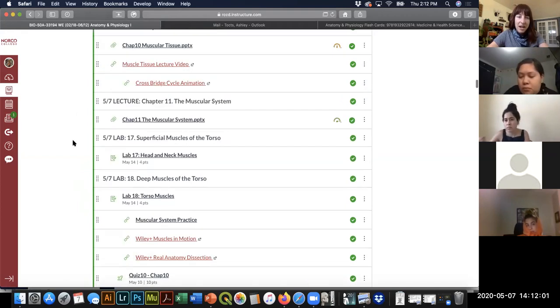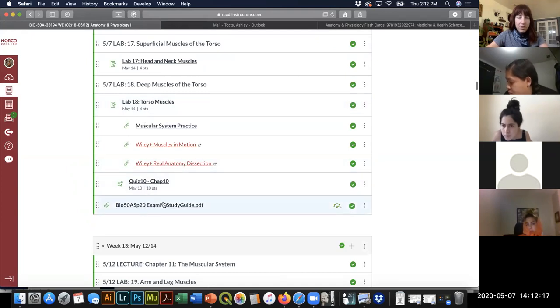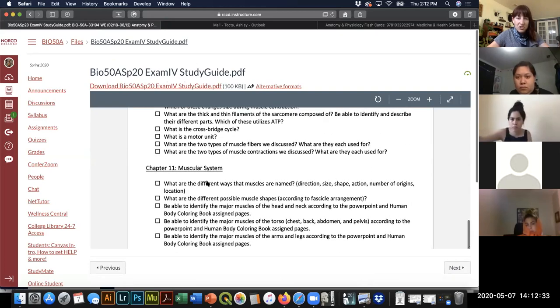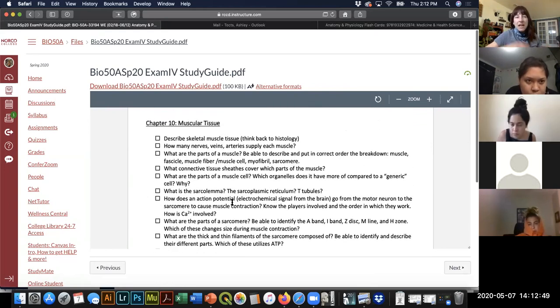Here's the PowerPoint I'm going to be talking about today. Down at the bottom is your study guide for exam four — it's short. The muscle tissue section is a little longer than the muscular system part, but it's still short compared to our other exams. It's only two chapters. We're still having a lecture exam and a lab exam. The lecture exam will be multiple choice, true/false, and multiple answer questions pulled from the Wiley Plus test bank.